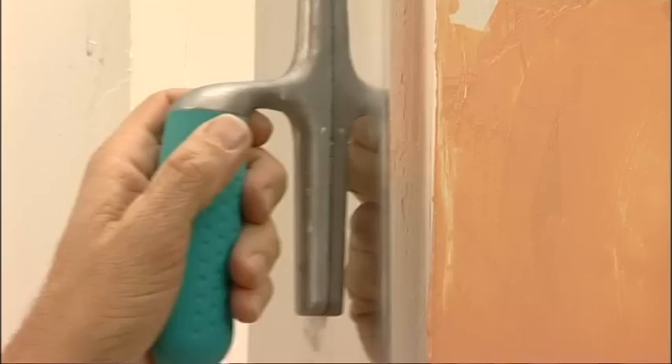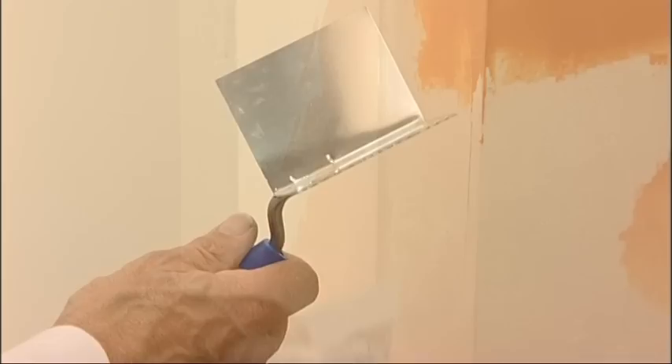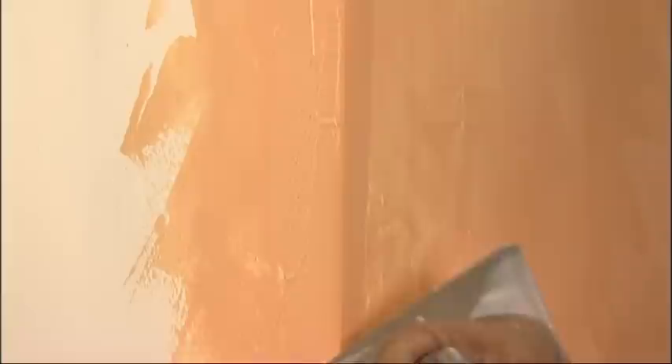For the second coat, the corner is to be carried out by applying the product normally, first on one side and then on the other. Before moving on to the second side, remove any excess material.